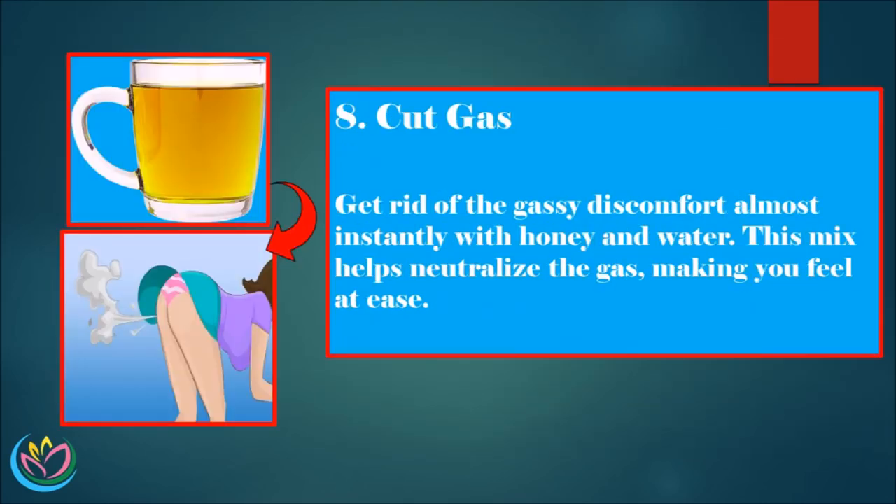8. Cut Gas. Get rid of the gassy discomfort almost instantly with honey and water. This mix helps neutralize the gas, making you feel at ease.